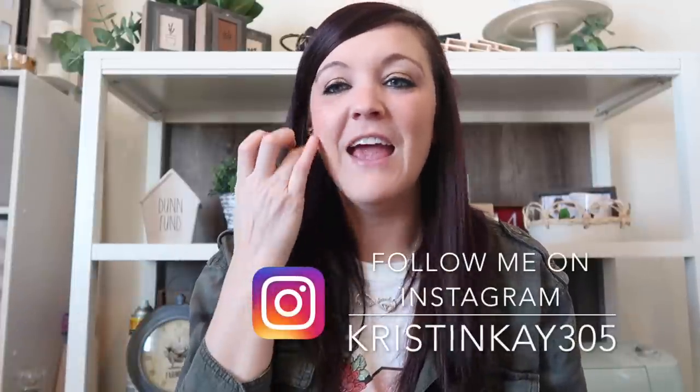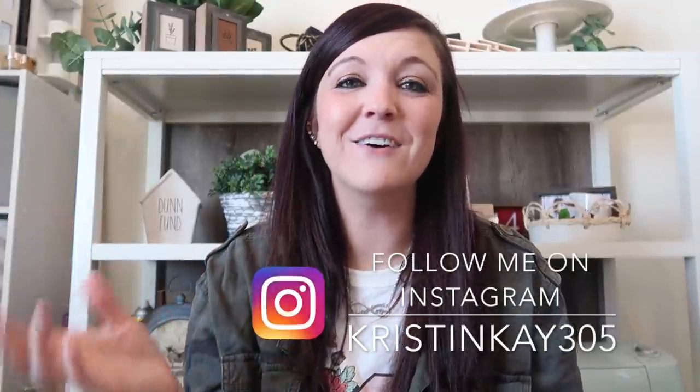Hey guys and welcome to my channel. I'm Kristen if you're new and today I'm going to be doing some spring DIYs. This is my first spring video of the year and I'm really excited about this one. It's also a collab with Lisa Marie from Living My Best Life with Lisa Marie — very excited to be collabing with her.